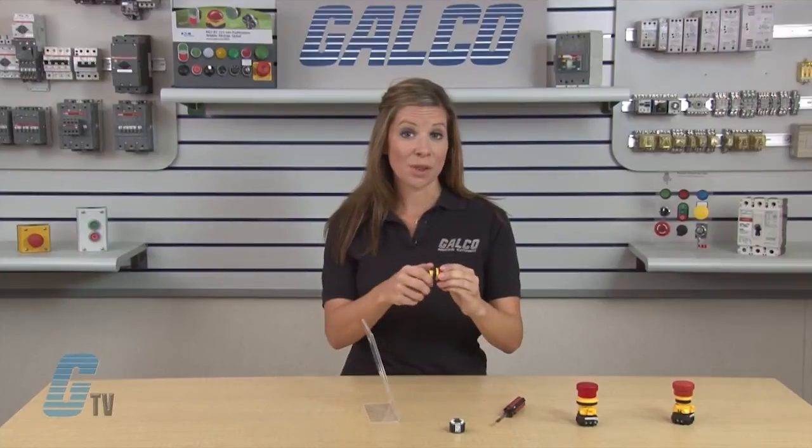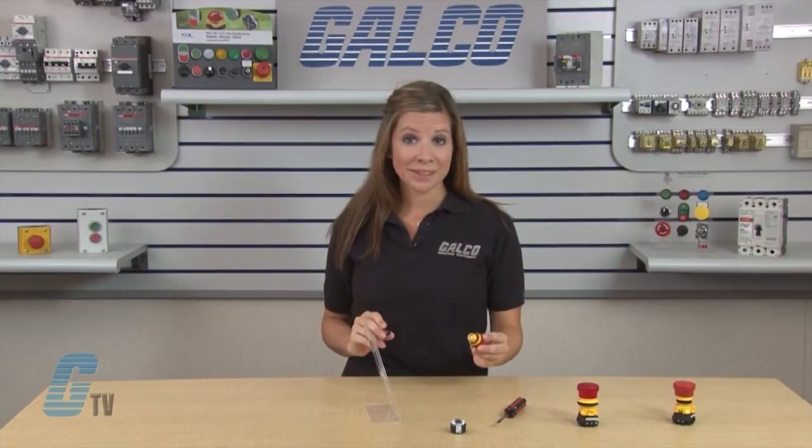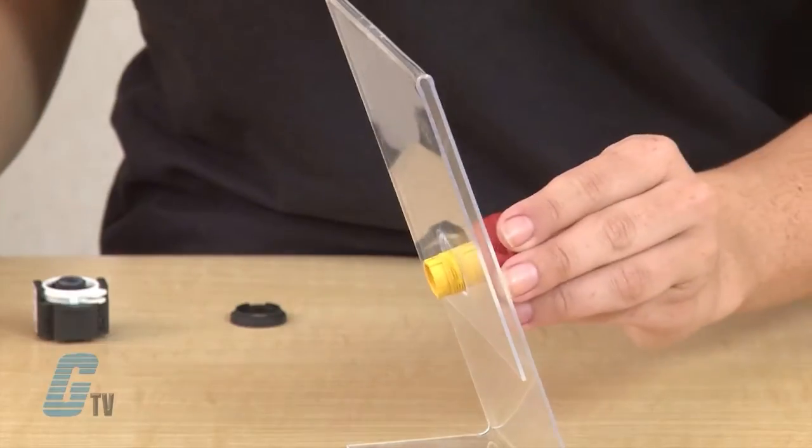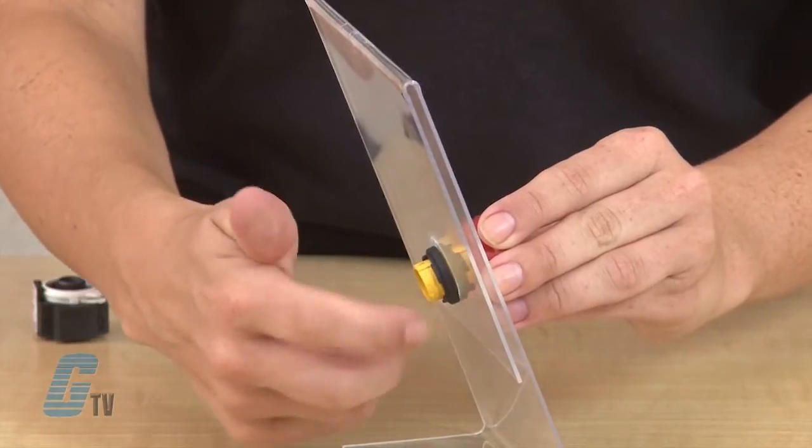To mount this device, unscrew the locking device. Then place the e-stop in your desired application and screw on the locking device to secure the e-stop.